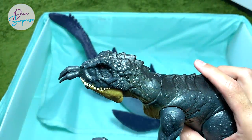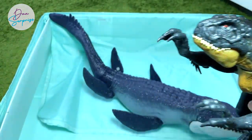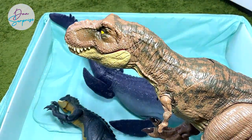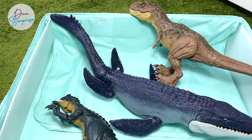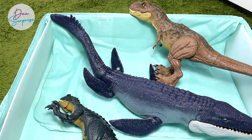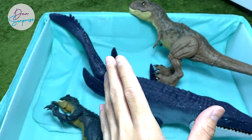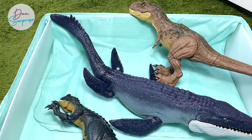I think it's time to choose my top three most favorite figures from this box. Mosasaurus is definitely one of them. Scorpios Rex — I really love this figure a lot; I can't wait for the green one to arrive. And the Storm and Escape — so these three are definitely my most favorite figures in this box. What about you guys? Tell me what other collection items you want me to feature in the next video — drop some comments below, and I'll see you guys next week. Goodbye!